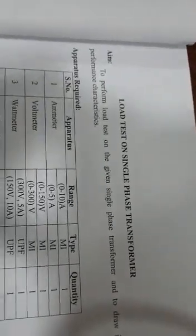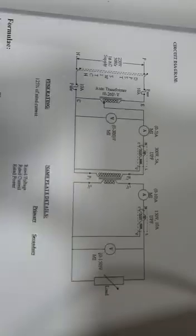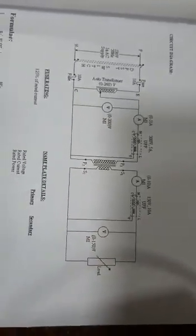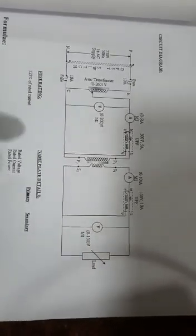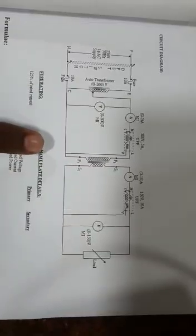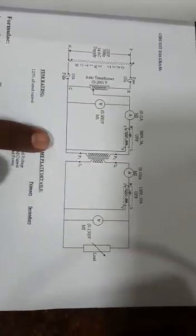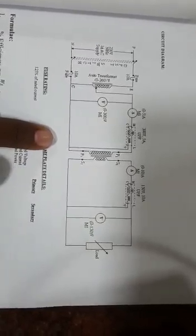We are going to see about the load test on a single-phase transformer. A transformer is an electrostatic machine which converts one level of voltage to another level. We are going to consider a step-down transformer, in which the number of windings in the secondary is lesser when compared to the primary.